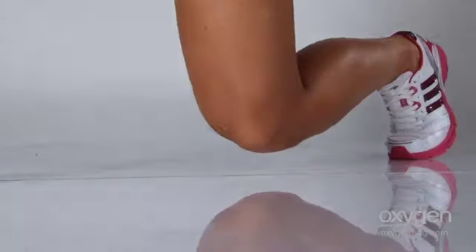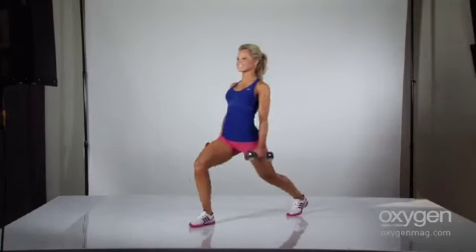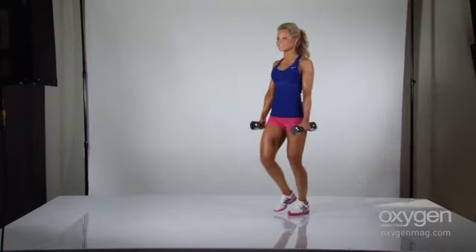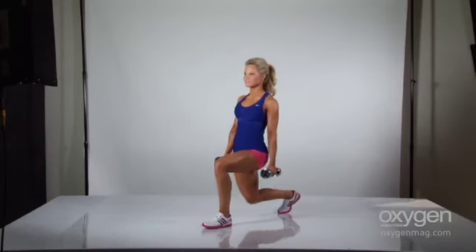Bend both knees until your rear knee is a few inches from the ground. Press back up and step your front foot back. Do all reps on one leg before switching to the other, or alternate legs during your set, making sure you perform the same amount of reps on each side.